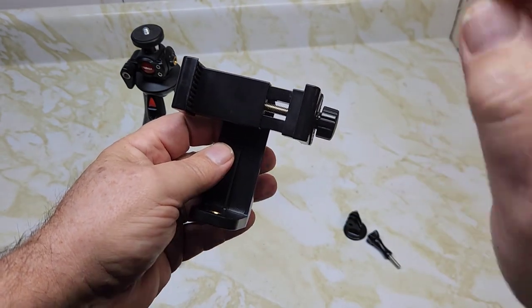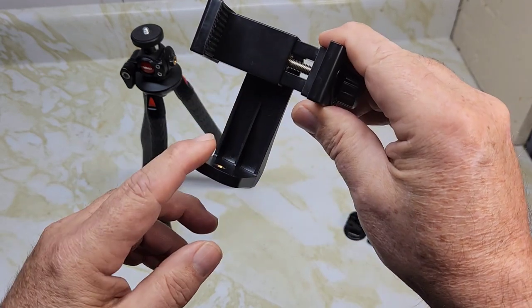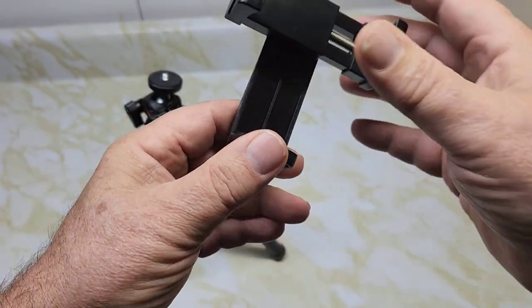A short video is 60 seconds or less in vertical format, and this tripod has that feature. It also has a little thread on the side if you want to add a light.